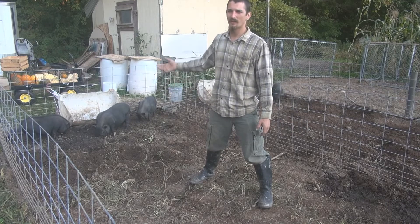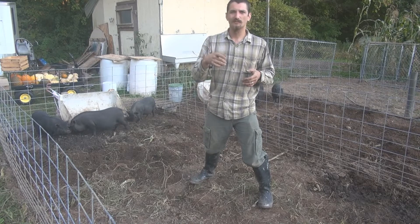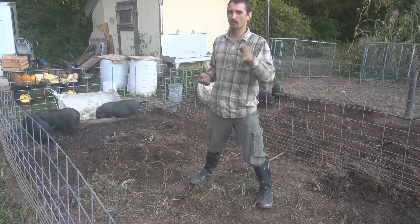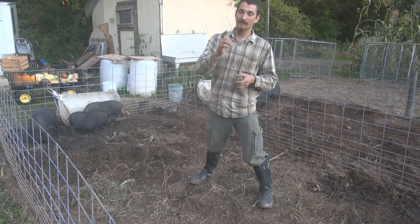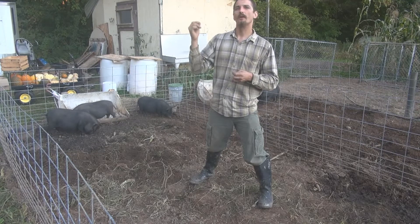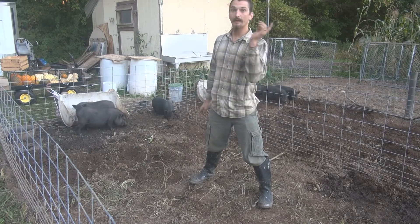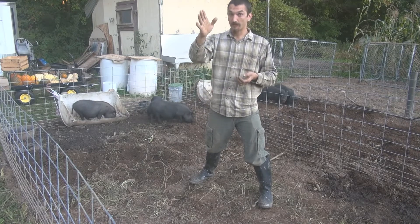Usually I can find them for between 50 and 60 dollars if I look around — maybe a hundred — but by far they're the cheapest heritage pig you can buy as a piglet. If you want to know more about heritage hogs — their sizes, how big they get, how big they are at butcher time — I have a great article on northernhomesteading.com. Just go there and type 'heritage hogs' in the search bar to find my article on heritage hog sizes and butcher weights.